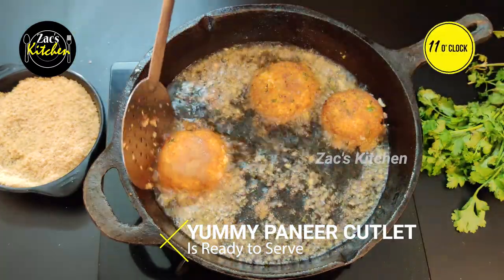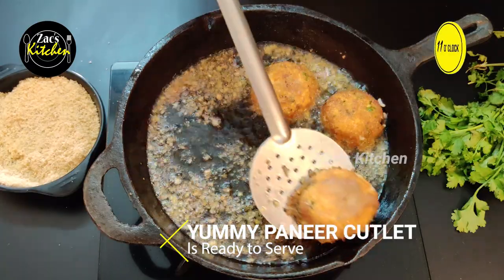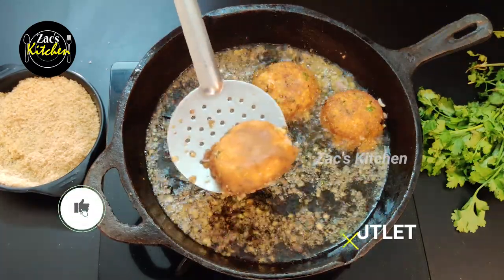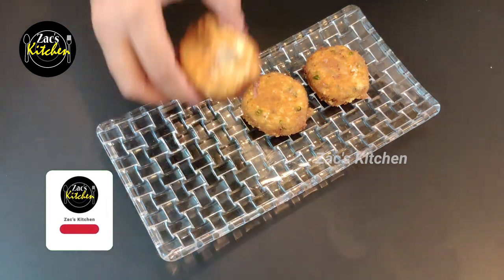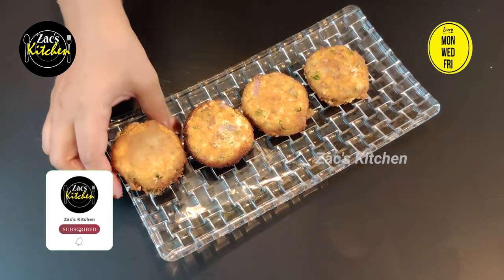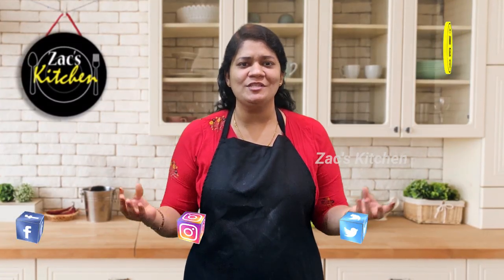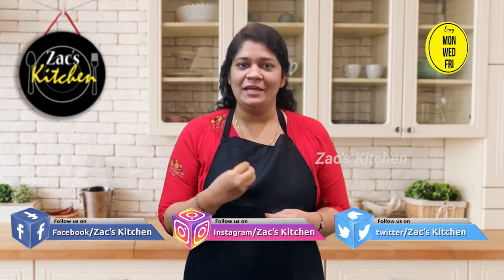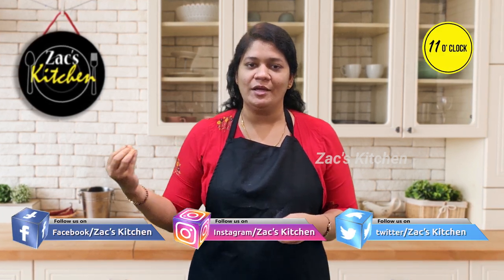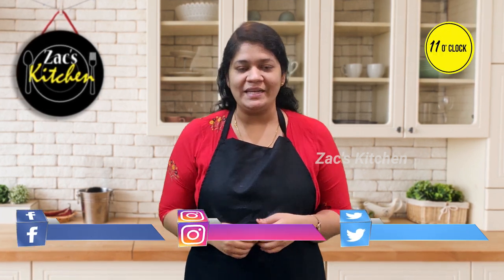See you later on Instagram, Facebook, or Twitter — I'll share it there. See you in a new video. Bye bye!